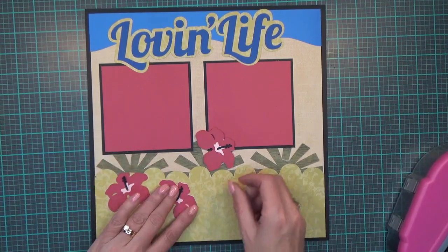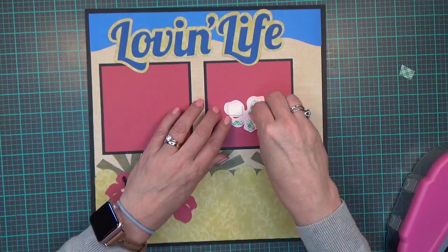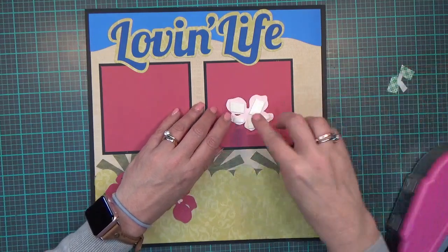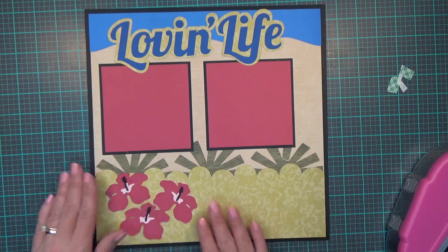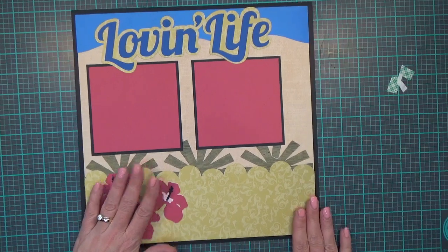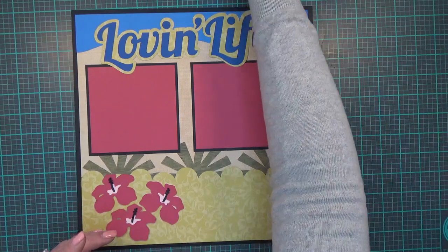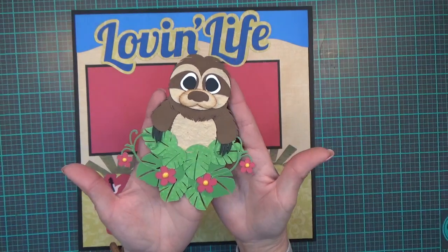One hibiscus I'm putting right about there, and then another one I've popped up on foam tape and I'm putting it right here. I learned that a sloth's favorite treat is a hibiscus flower — so that was fun to learn!